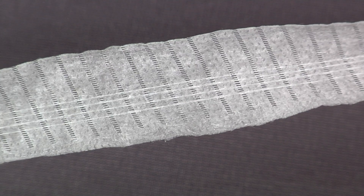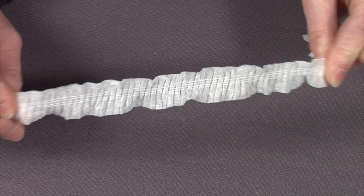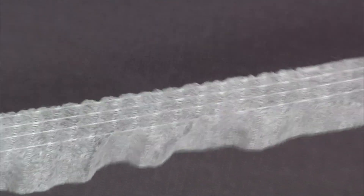The end result is elastic strands firmly secured within the non-woven substrate, eliminating creep and allowing for maximum product performance.